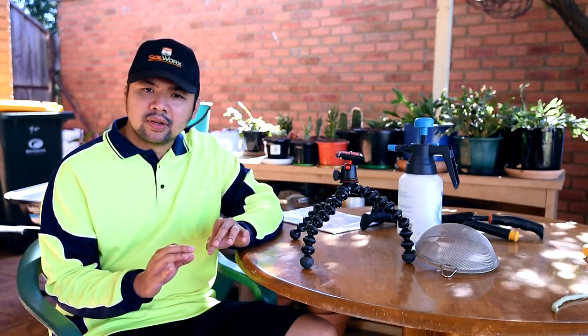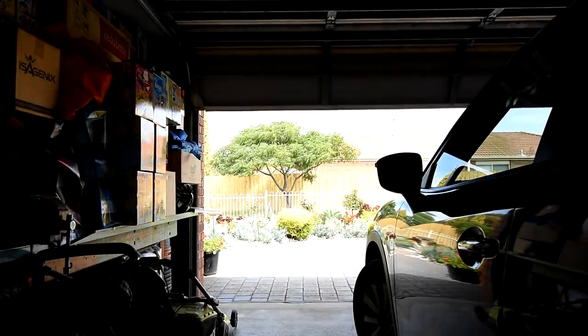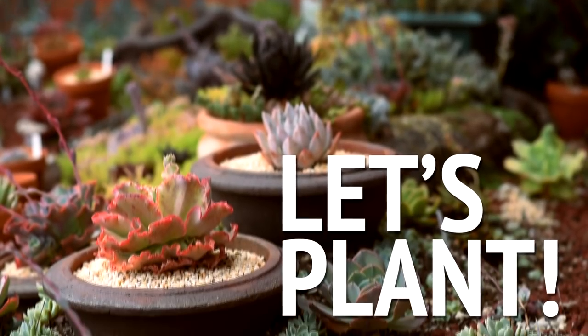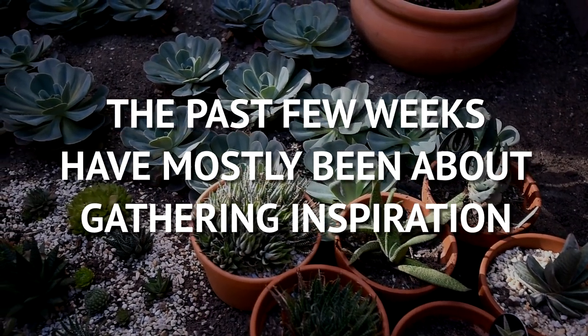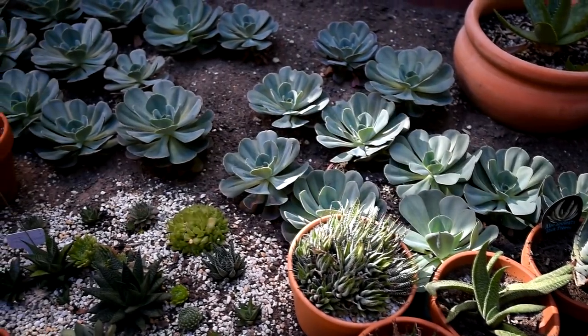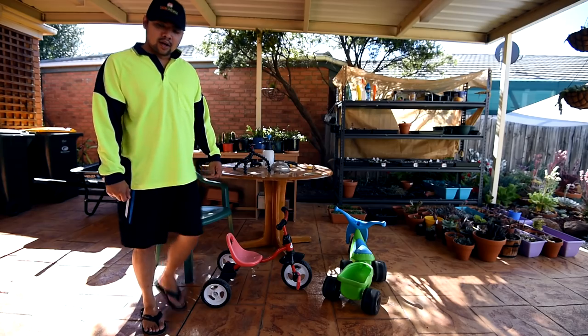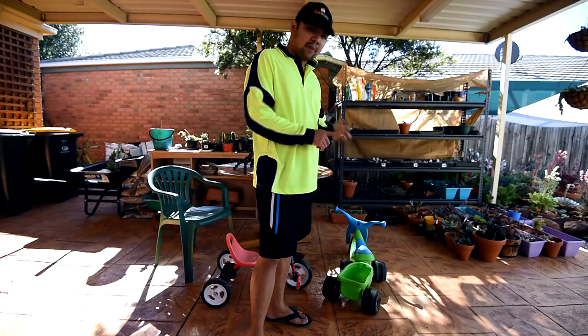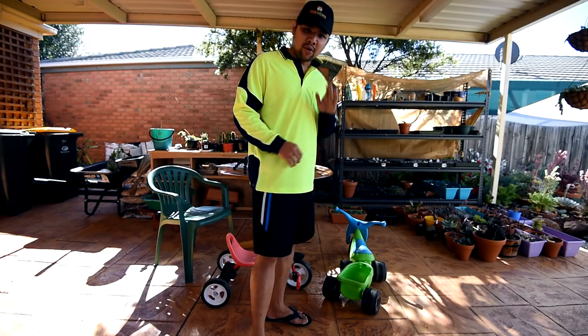It's still a bit warm with summer still not officially over, but I think it's safe to say that I can move a few plants here and there. I'm off to do a bunch of things with my plants - replanting them, maybe removing some of them, shifting, transferring, all sorts of things. Let me walk you through them one by one.